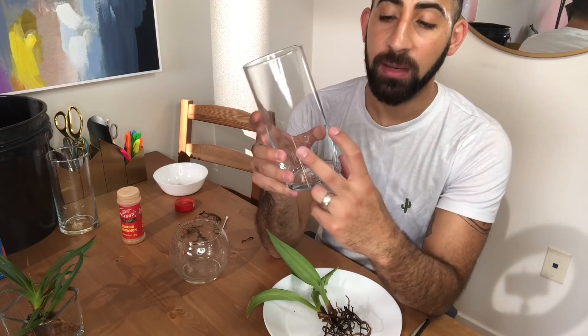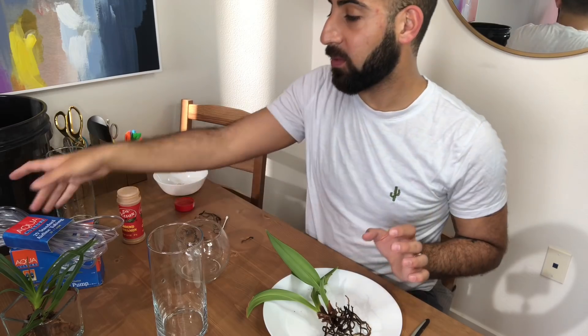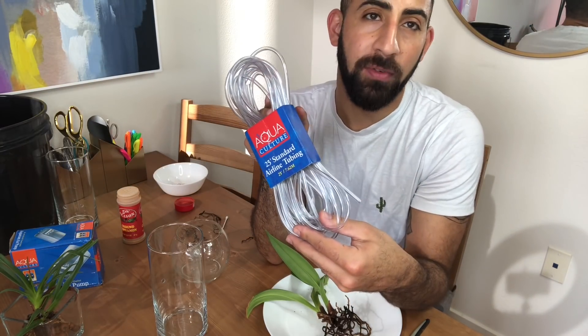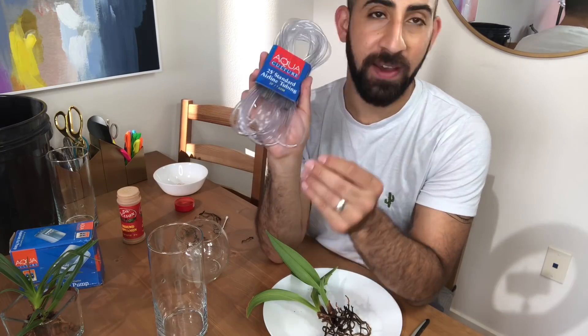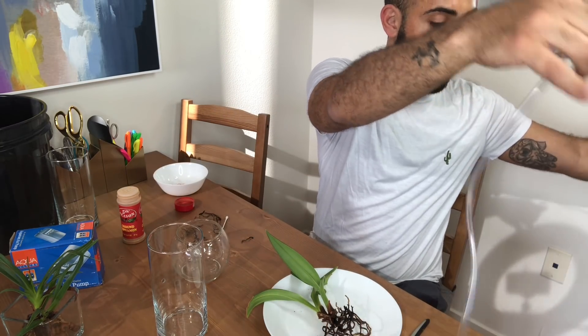I brought you in a little closer so you could see the next step, because this is where things get a little bit weird. I have pre-drilled my containers as I always do, but there's a slight twist this time. I've done my two drainage holes, but I've also done a hole right in the back one centimeter higher than the two drainage holes — drilled those two at seven centimeters and this one at eight. Now I'm going to use some standard airline tubing and cut about a four-foot length of this.